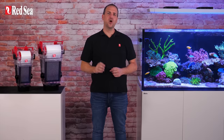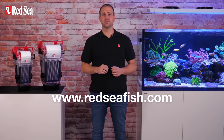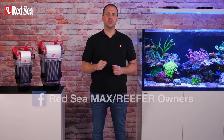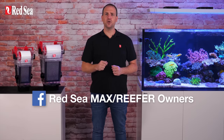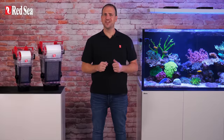That's about it for now. All the technical specs and further information are available on our website. Comment below if you have any questions or suggestions. Don't forget to subscribe and join the Red Sea Owners Group on Facebook — the largest and fastest growing online community of Red Sea System owners. Thanks for watching and happy reef keeping!